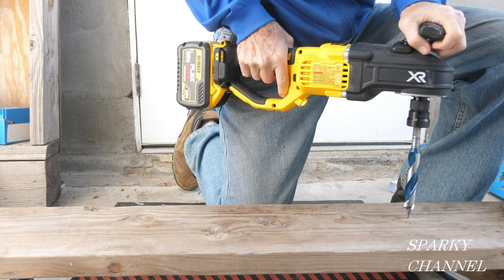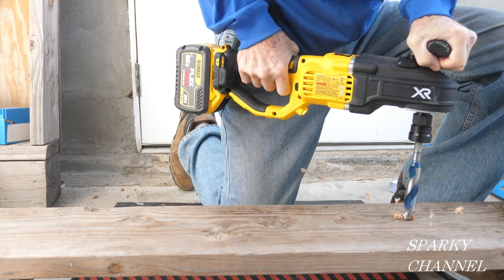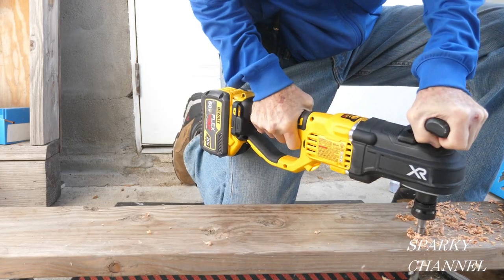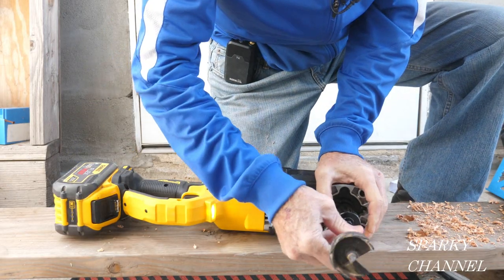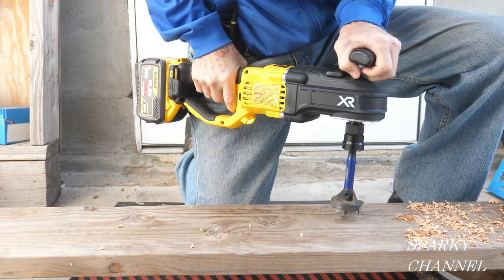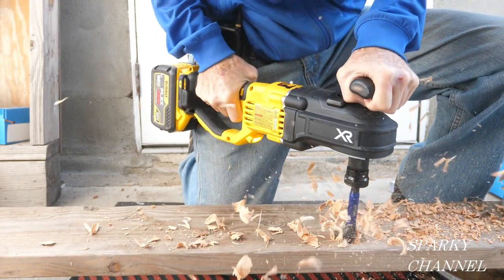Let's see what it can do. I'll drill a couple of holes with a 7/8ths inch auger bit. And there it goes, right through the 2 by 8. And here's the second one. Let's see how the quick-change chuck does — I took out the 7/8ths inch auger, and here's a 2 and a quarter inch self-feed bit. This will take some power. No problem at all — that's a 2 and a quarter inch hole, just like that.